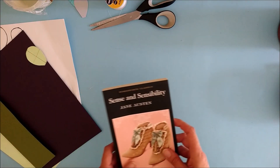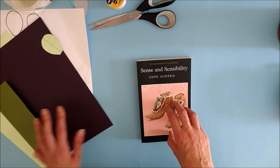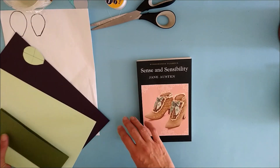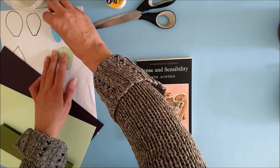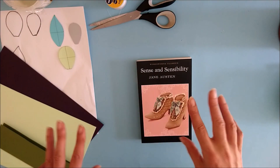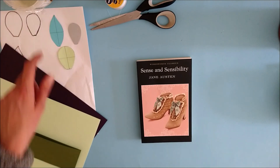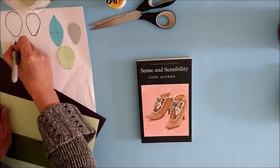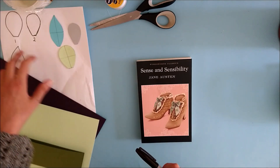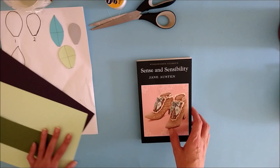To start with, I will show you how to do all the cutting — the petals from the book page, the petals from the coloured paper, and the leaves. You'll have to excuse me if I get a little bit flustered; I am still quite unwell and there's a bit of tiredness and brain fog. So I'm going to label these up petal 1 and petal 2 so that we don't get confused.